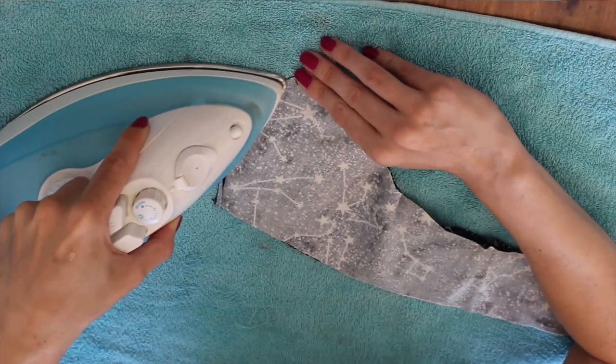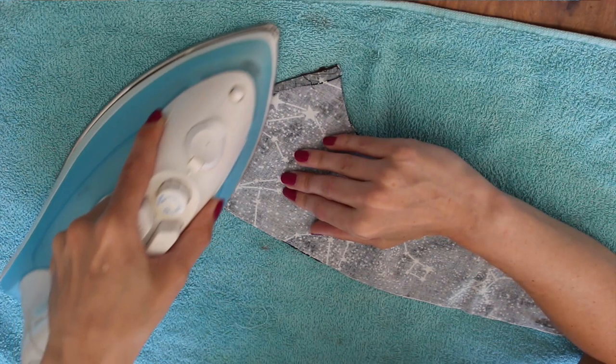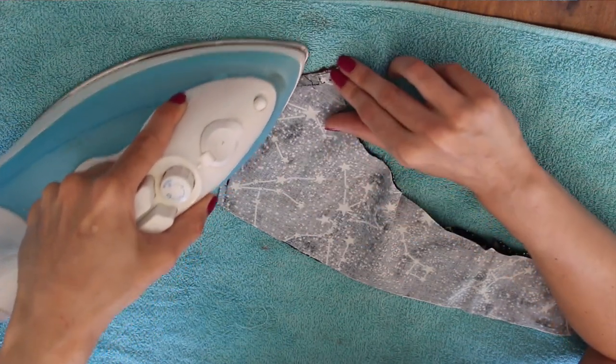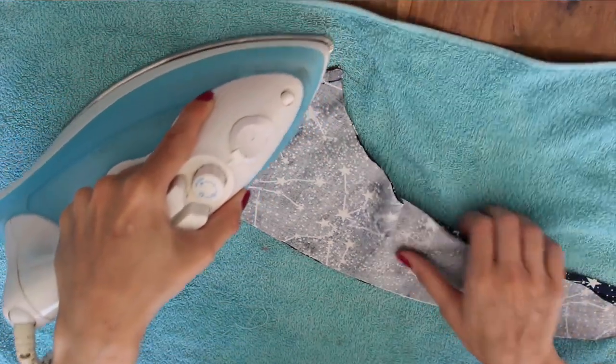I'm pressing the seam to one side, which is basically just going to make it lay flat against the fabric — otherwise when we put the mask on, the seam is just going to be tickling our noses at the front. I'm folding it over along that stitch line and then very carefully ironing it down, and once it's laying pretty flat just go over it a few times with the iron so it's sitting really nice and flat.